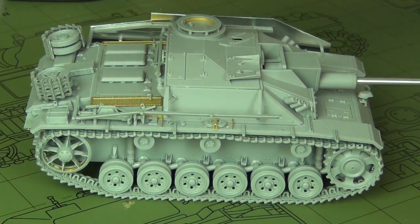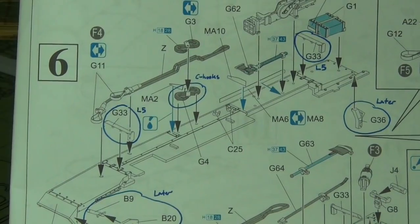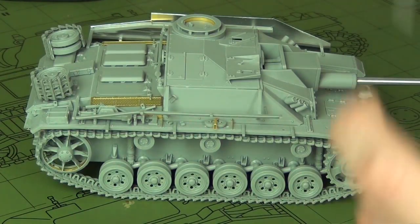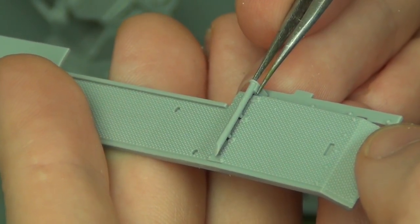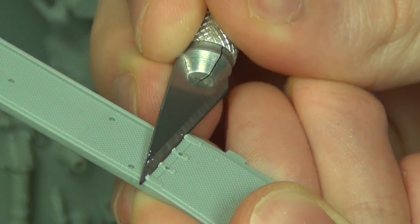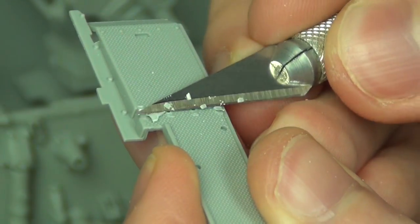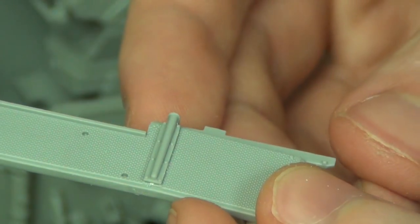Now for the fenders, which is where most of the work in the kit is involved. Dragon has you use the old fender supports, parts G33, but you might as well use the brand-new parts they give you: parts L5, on the new sprue right next to the new frontal hull armor. The new part L5 is a pressed-piece style while the older G33 is more tubular. The fender has previously molded bolt detail for G33, so you have to quickly scrape off that detail. It takes just two seconds, and the new part L5 will then fit on perfectly — giving you an accurate vehicle.